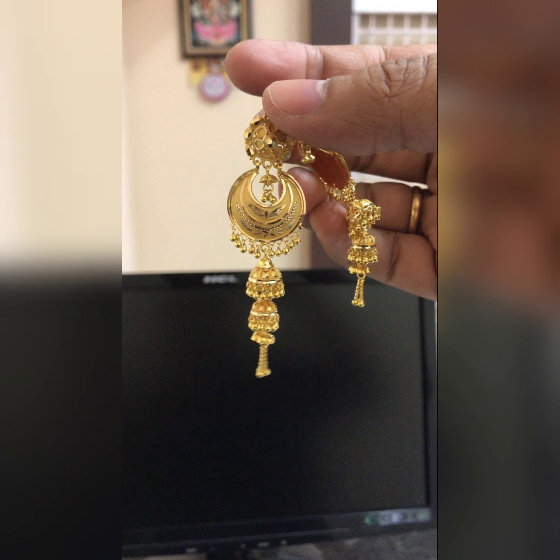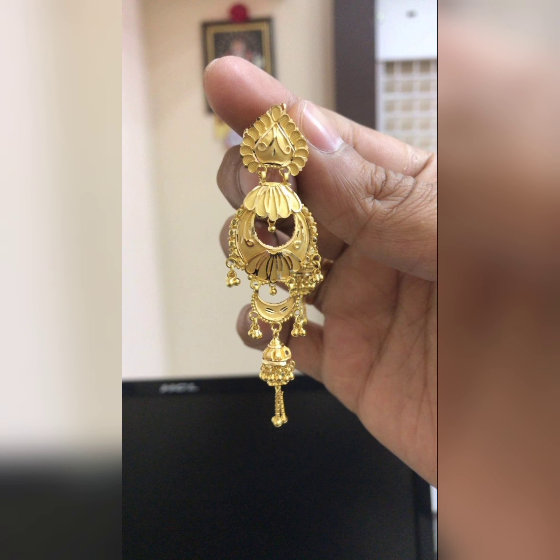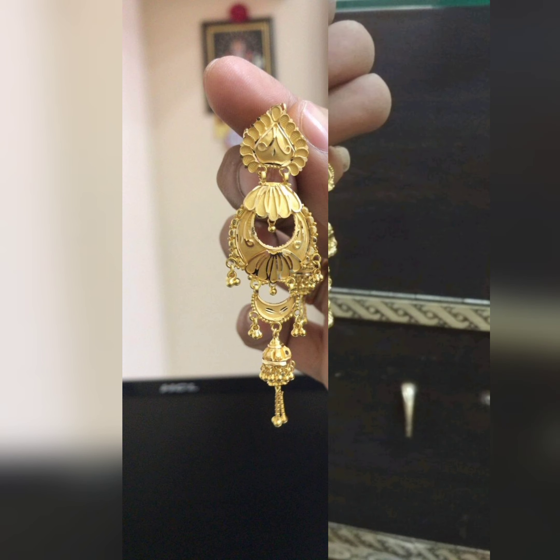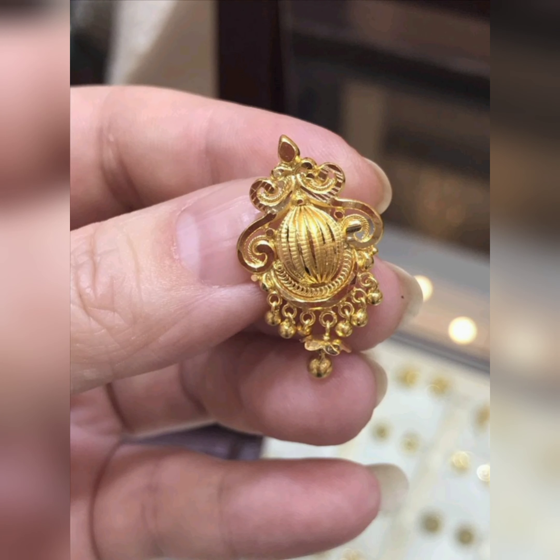You can see the designs for bridal wear here. Please like this video if you enjoy the designs.